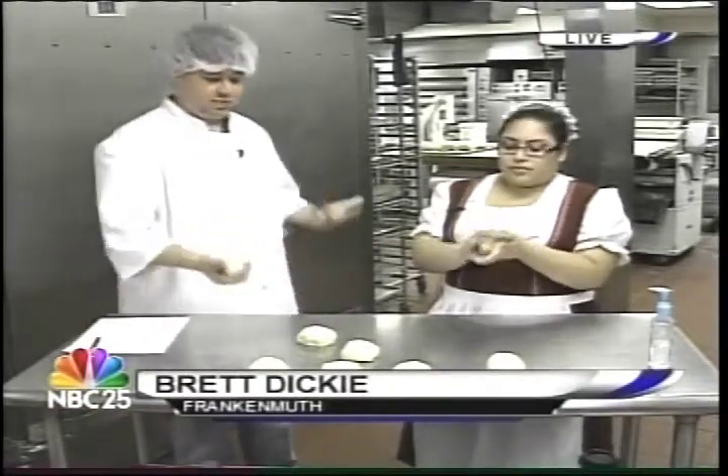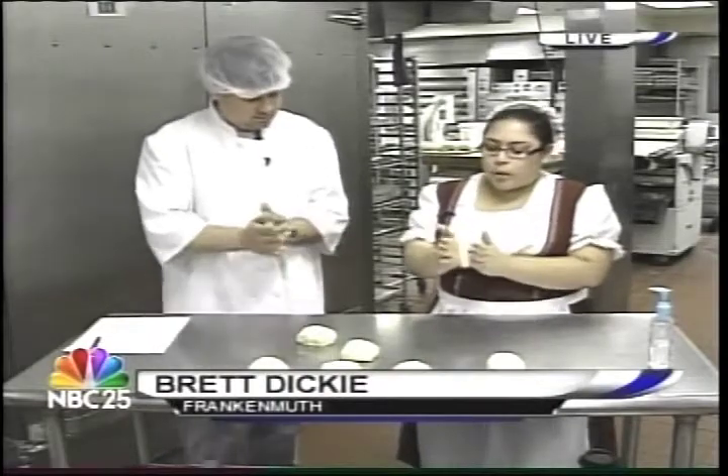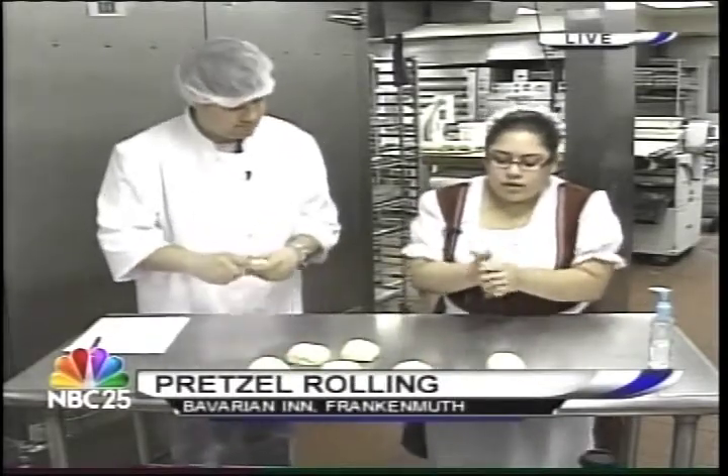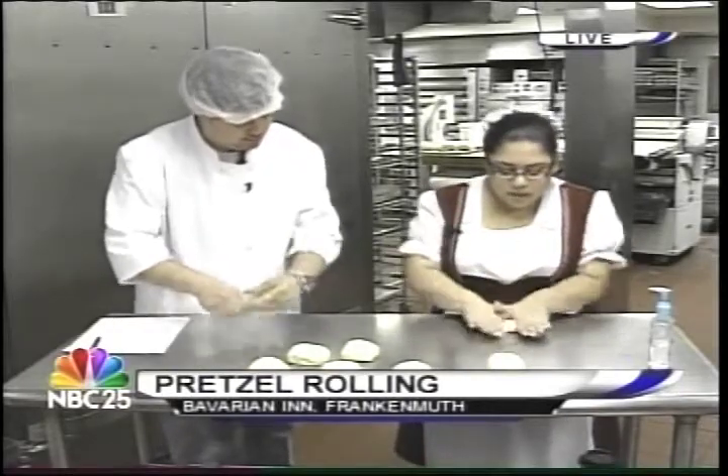We've got to mix all of our ingredients. What's next? The next thing we're going to do is we're going to roll a 14 to 16 inch rope. So we're going to roll out here, just like playing with Play-Doh.